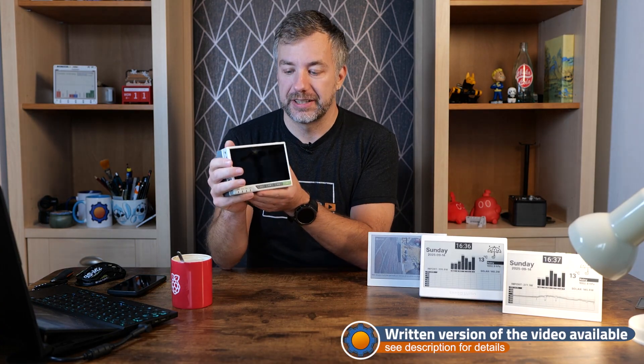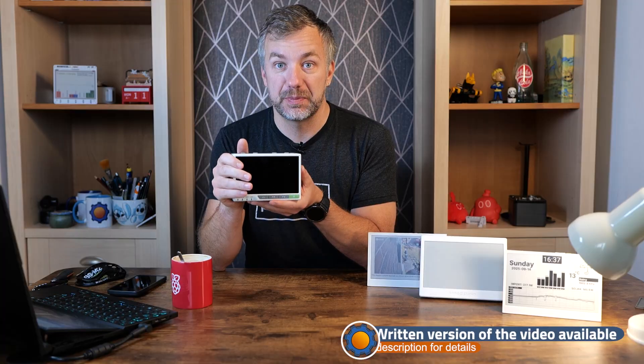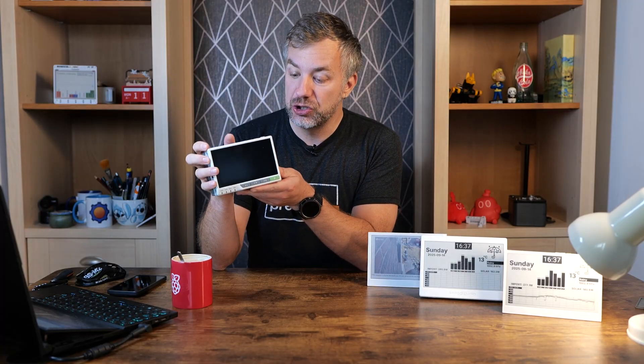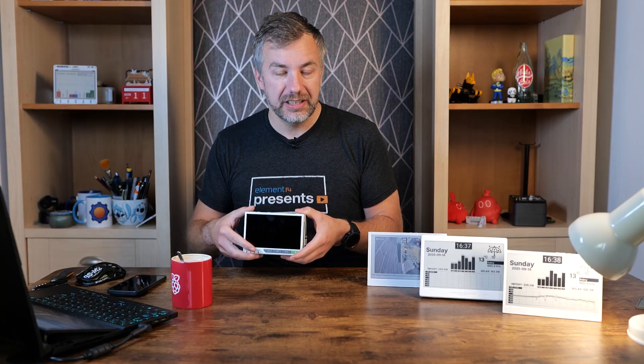And honestly that was great — a very robust case for the CM4 module, touch screen display, a couple of buttons, an industrial unit that you can deploy anywhere you want. Later on it got extended with an additional module that brought extra functionalities.